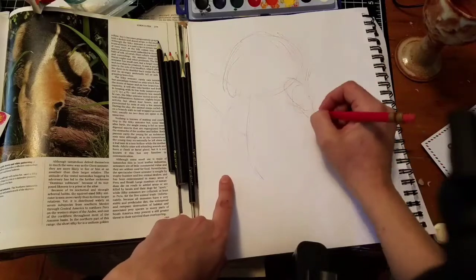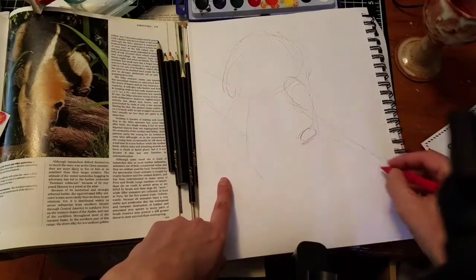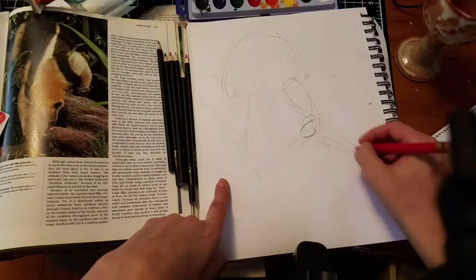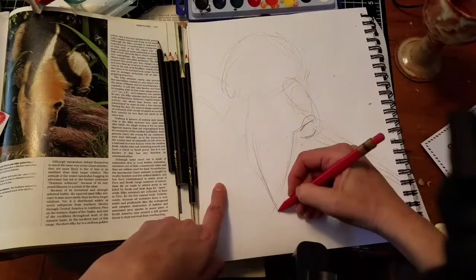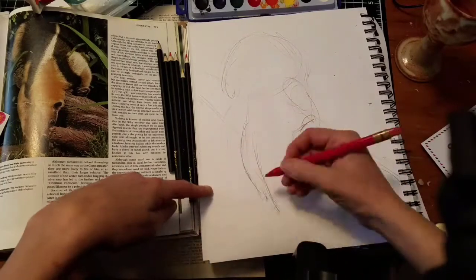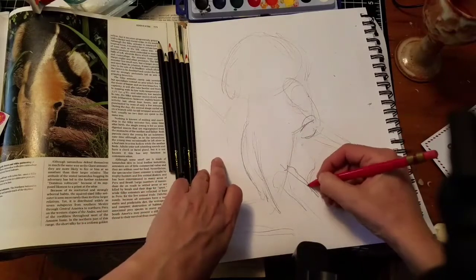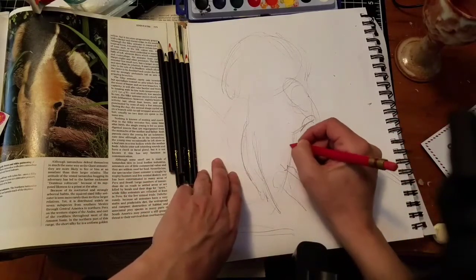I'm laying out the foundation of the drawing in the mechanical pencil first, and the trick here is really going to be to try to get some kind of value out of these pigments, which is pretty tricky.